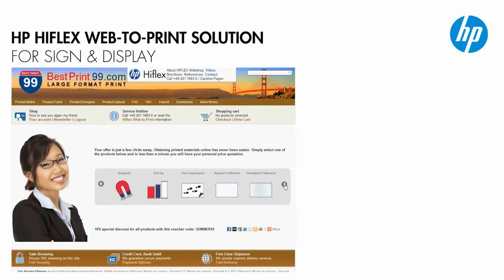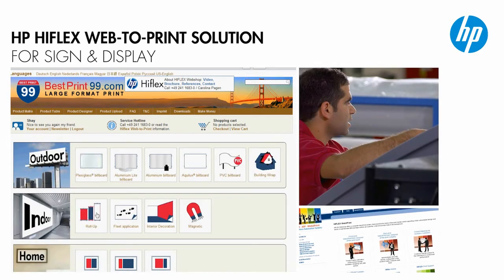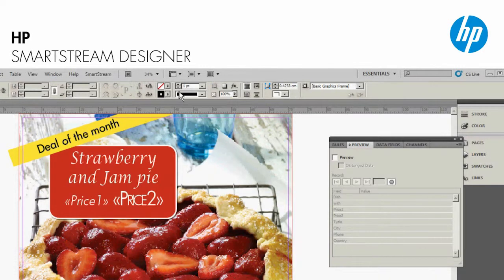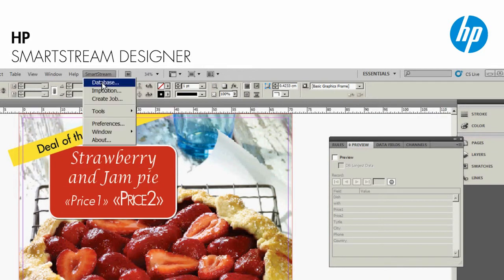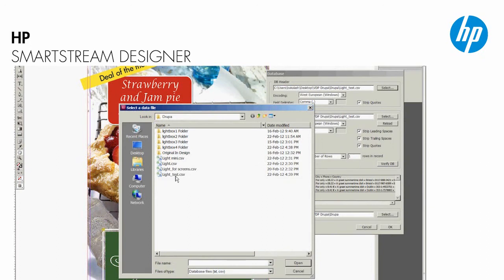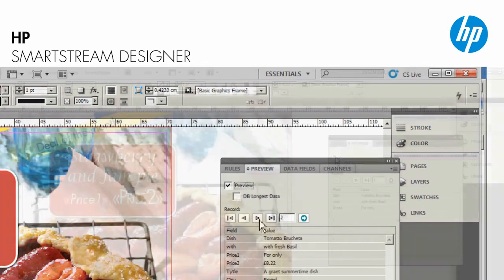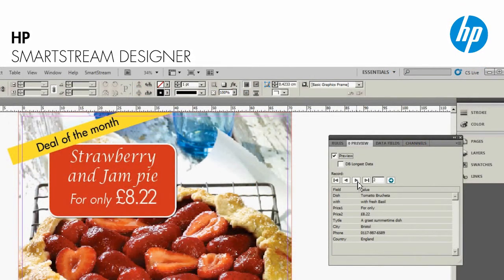First, the design and the variable data come in over the net from the ad agency, using the HP HyFlex web-to-print solution. The pre-press technician is using HP SmartStream Designer to set up the variable data and to define the printing order for all the applications, so that prints for the furthest away branches will get printed first. The templates he creates now will be reused every month, and it's all automated — so next time, pre-press will go way faster.